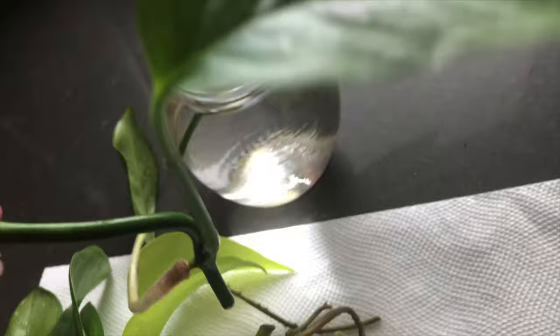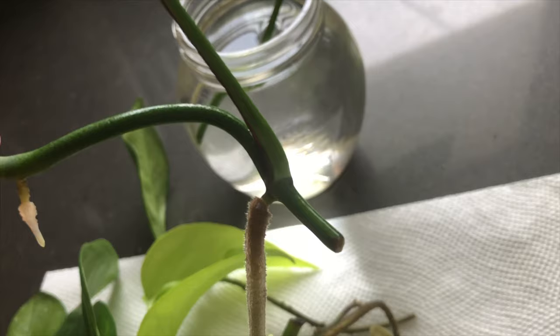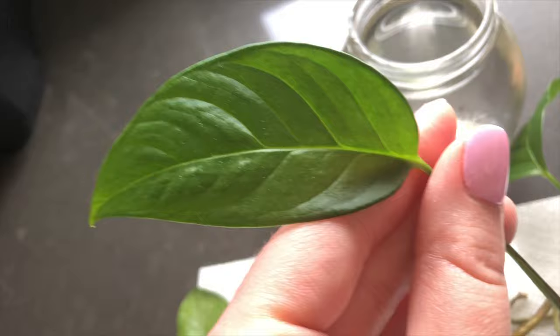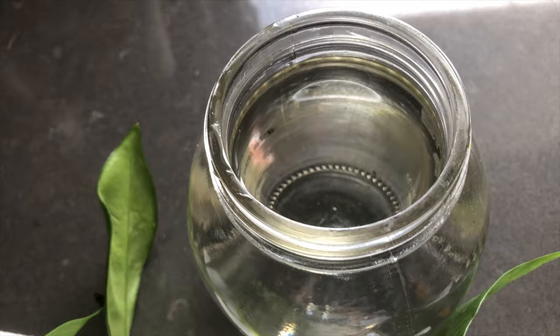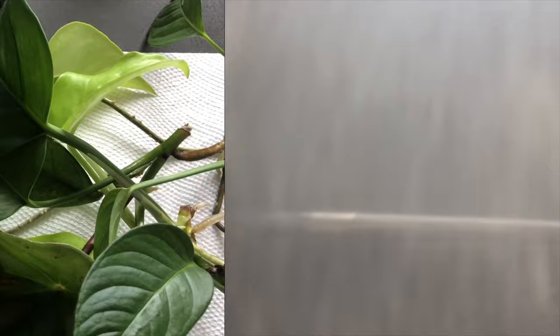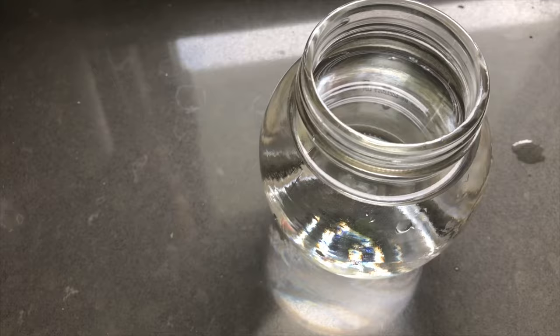This is a monstera adansonii narrow form — it's rooting in both places, so I'll cut it here, put one back in water, and plant the other since I wouldn't want it to go any longer. Another monstera adansonii cutting without fenestrations — it's a younger leaf. My water here hasn't been changed in about two weeks, just topped up, and it's not murky, but I'll empty it and put in fresh water. I sanitize my scissors with alcohol swabs or rubbing alcohol.